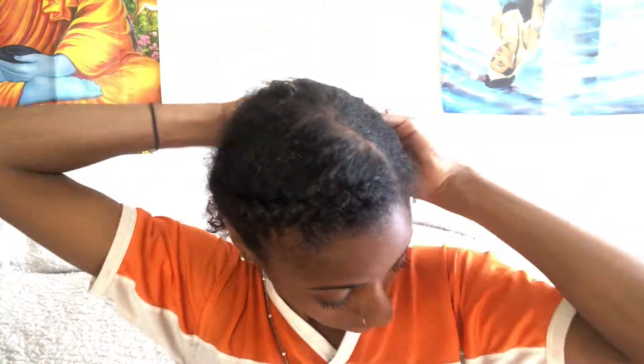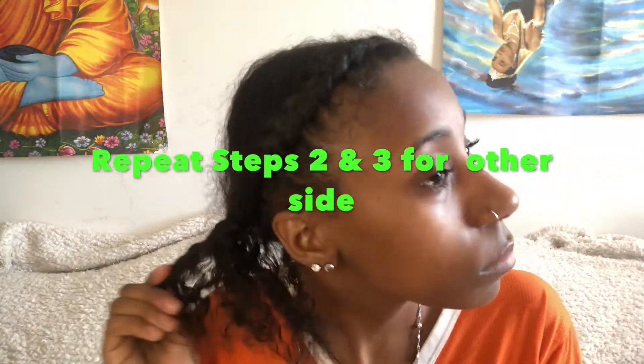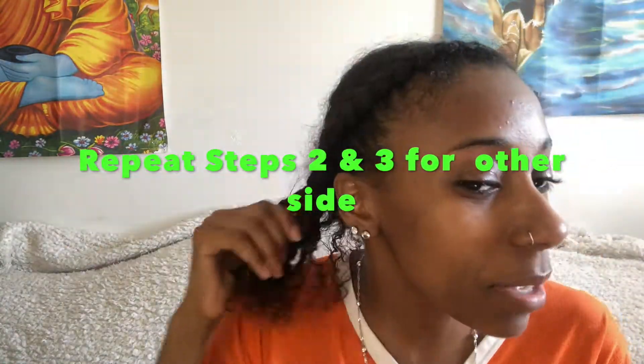This method is used to stretch the hair out, so I like to kind of achieve the style first and then start to stretch the hair out. I'm just gonna repeat steps two and three for both sides, always making sure your hands are moisturized using whatever moisturizer you use.